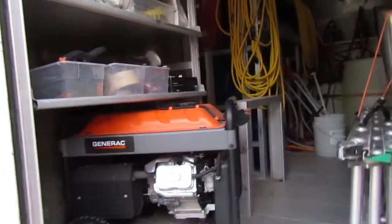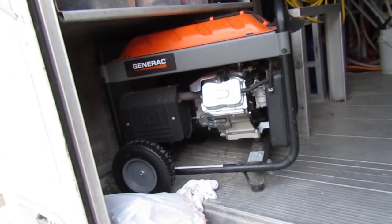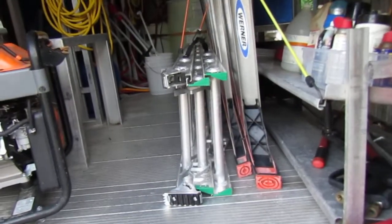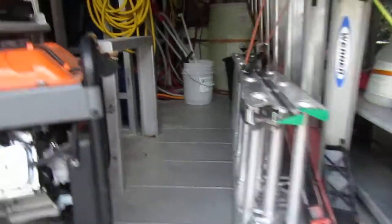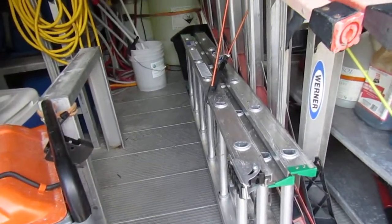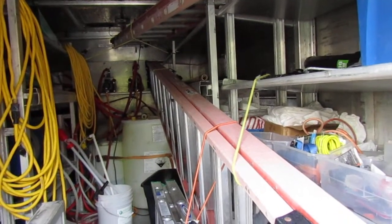Inside here I can fit just about everything. I do have a backup generator that we very rarely ever use. I just recently bought this three-tier 16-foot stepladder — really not sure how I feel about that yet. We carry a 12-foot stepladder.